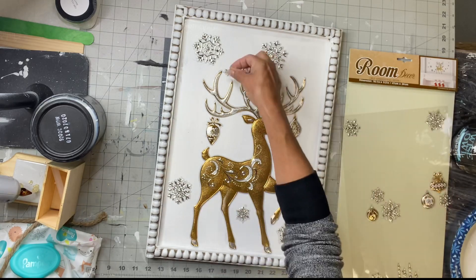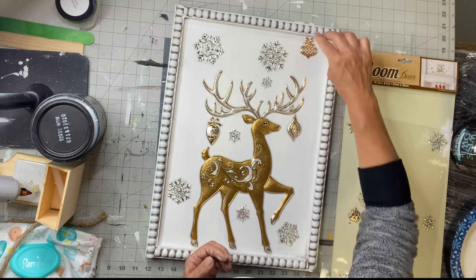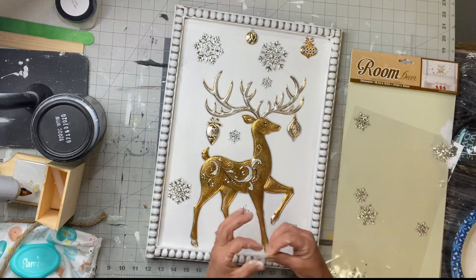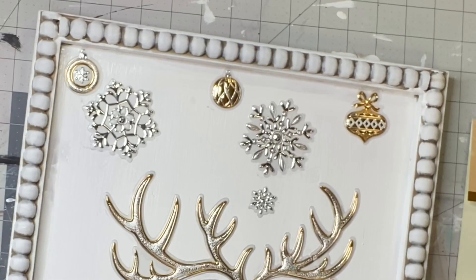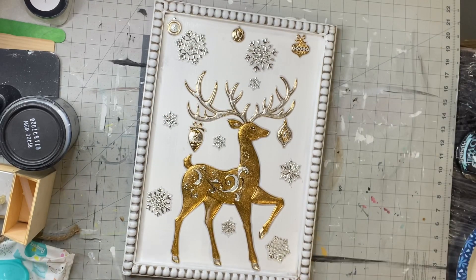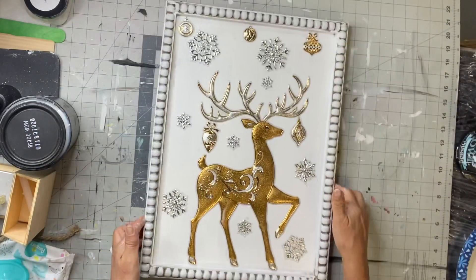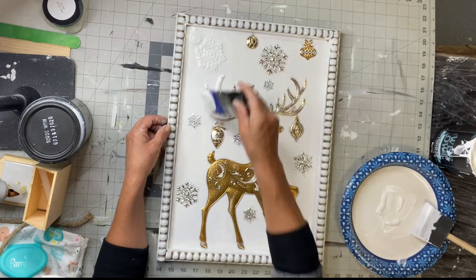I'm going to put them on this board, and once I get everything arranged the way I'd like to see it, I'm going to put some of these ornaments across the top. Guys, you could do this on any board — it does not have to be this particular one from Hobby Lobby. So once I have everything where I want it, I'm going to cover everything with the Wise Owl primer.